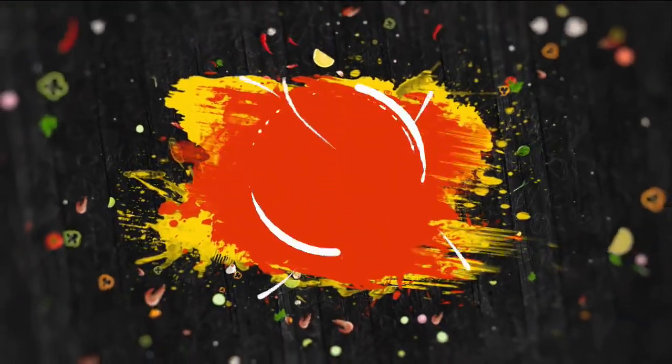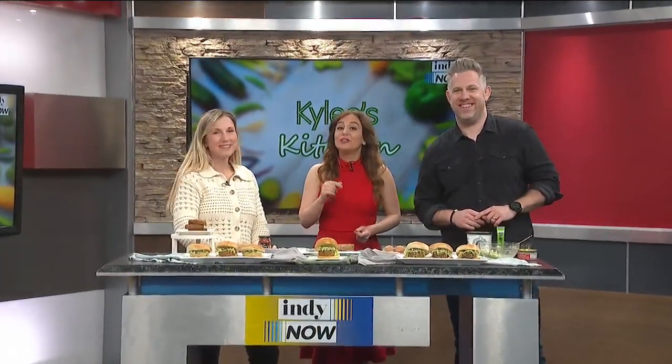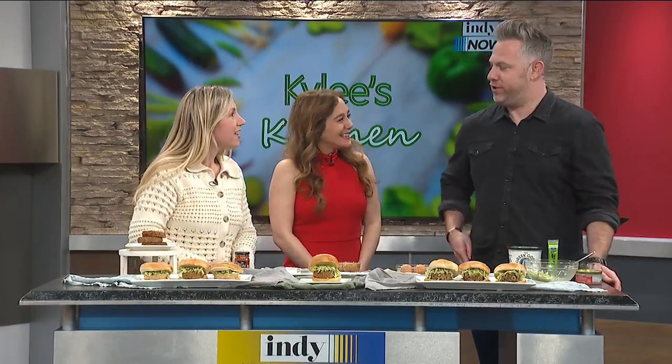We love it when our friend Kylie Scales is here. She is teaching us three different ways you can make a tasty and healthy tuna burger at home, perfect in time for the Lenten season. Thanks for being here. Thanks for having me. We love having you on the show.